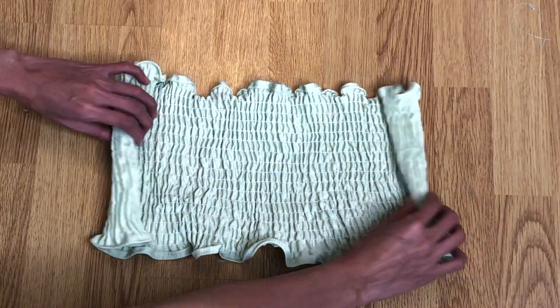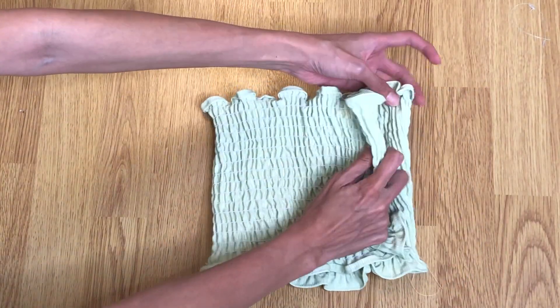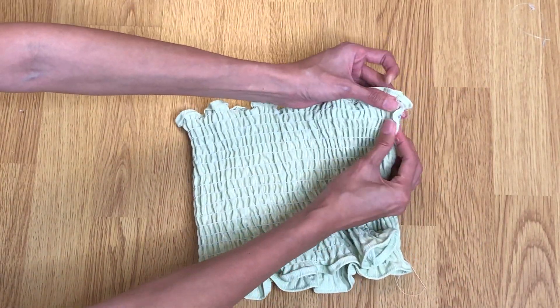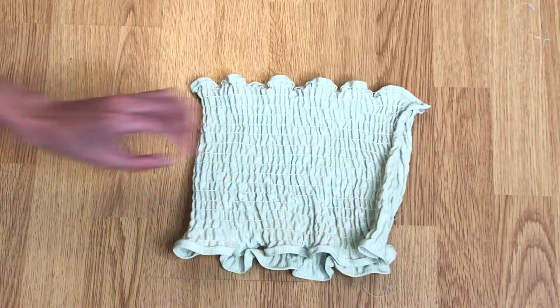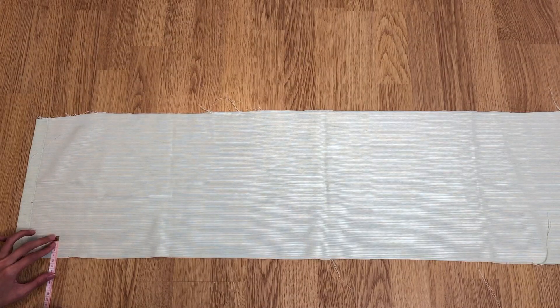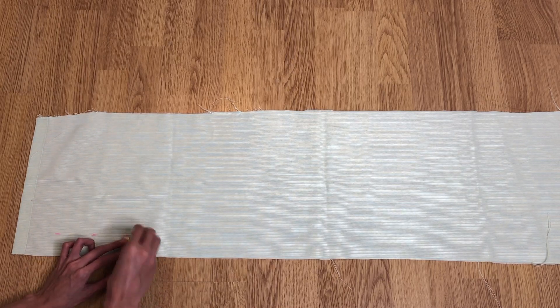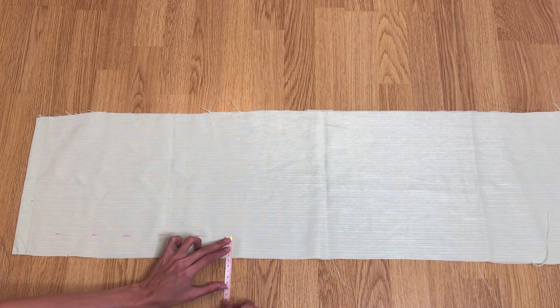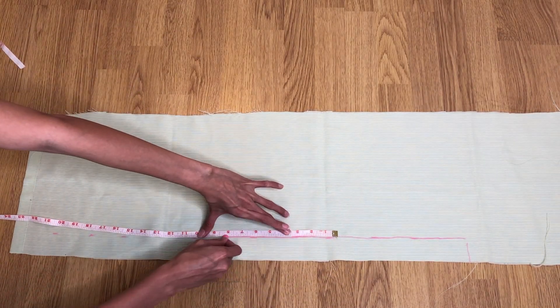Place the fabric right sides together and sew the side edges with a straight stitch and zigzag stitch for a clean finish. From the extra fabric, cut two rectangles: one at 4 centimeters by 80 centimeters, and the other at 12 centimeters by 105 centimeters.